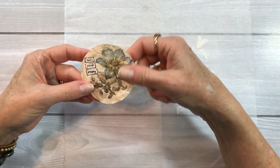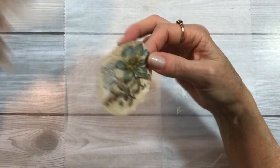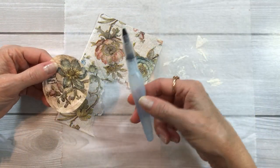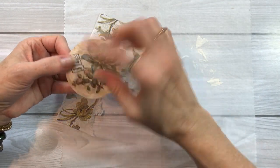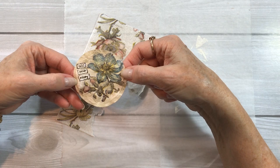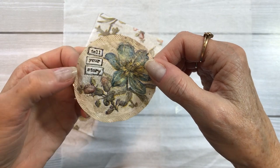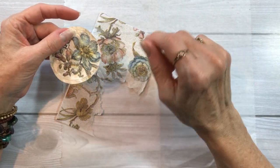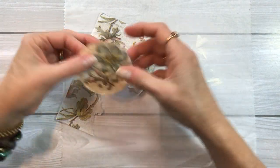I added a couple of images from a piece of a napkin — I just tore out these little images using my water brush to go around the edges to tear them out, and put these down with some matte medium. I believe it was gesso I put on the background of this one; you can see a little bit of it in the background. That just adds a little discoloration, sort of an old painted look to it. I really like that — so you can use the round tea bags as well.